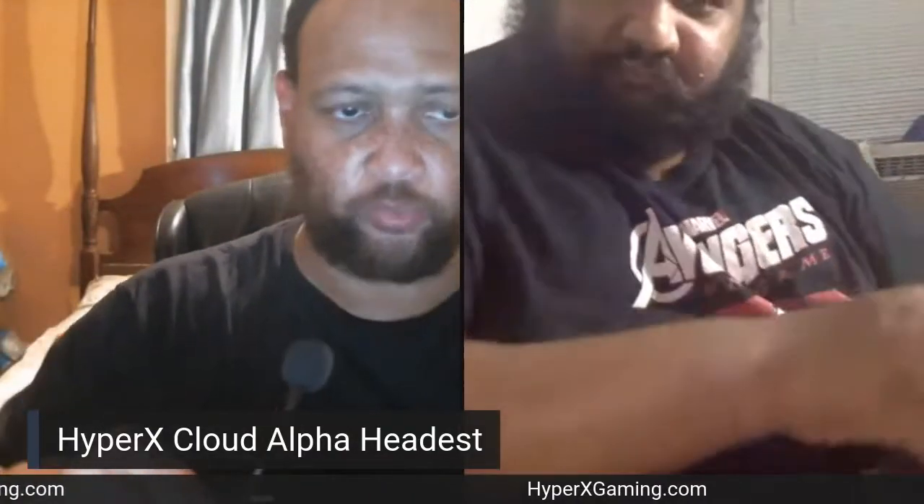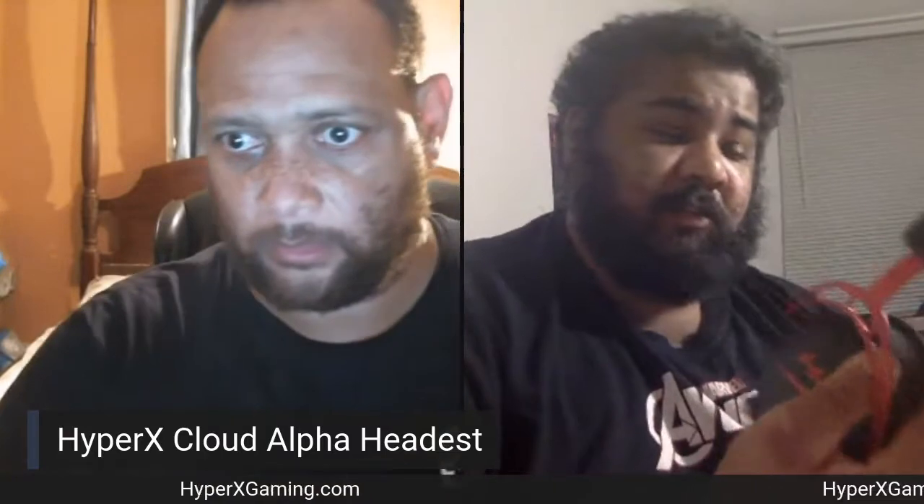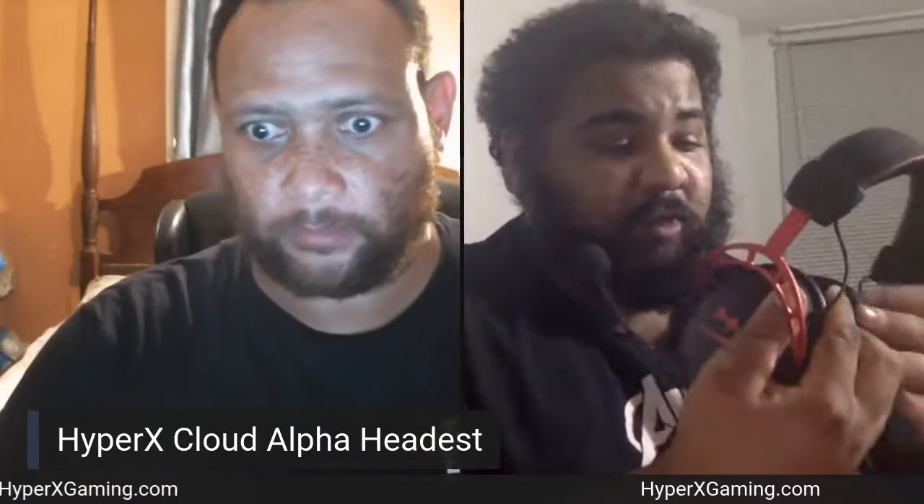Shaw, these are recertified headsets, but can you tell the difference from brand new on these? I cannot, honestly. These are really, really good. These headphones are just really comfortable. They're really well-made. Just amazing, man.